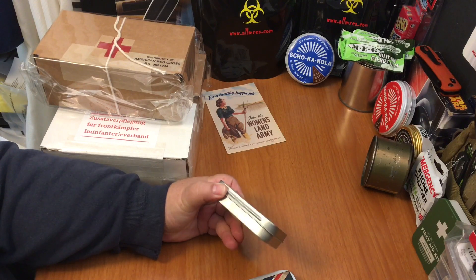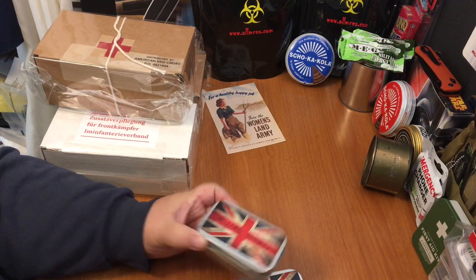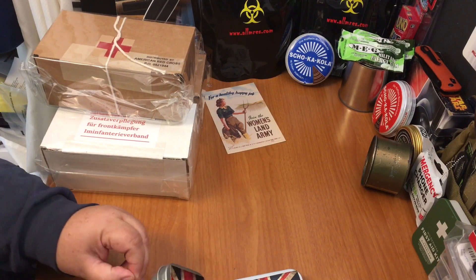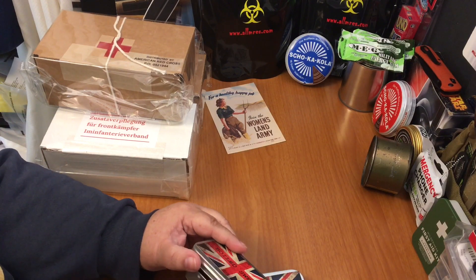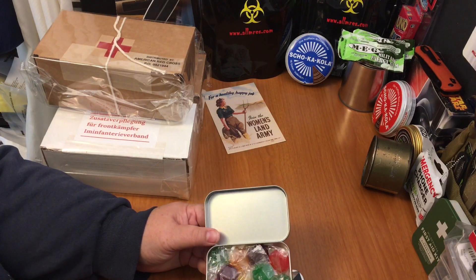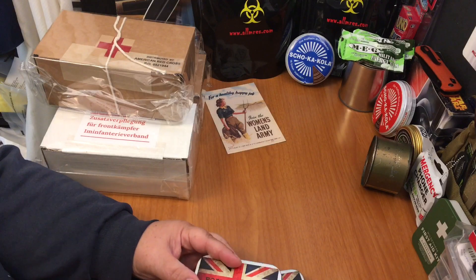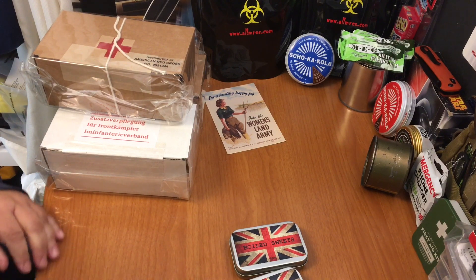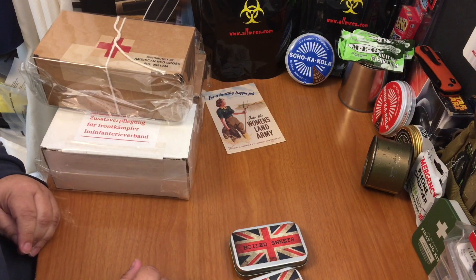Aren't those awesome? That is just so cool. It says it's two ounces of boiled sweets. Let's take a look at what the boiled sweets look like. I've never tried British boiled sweets, but I like the tins. That is very nice. I'm going to assume they're not as sickly sweet as American stuff. Oh, those are nice. Very nice lime taste.